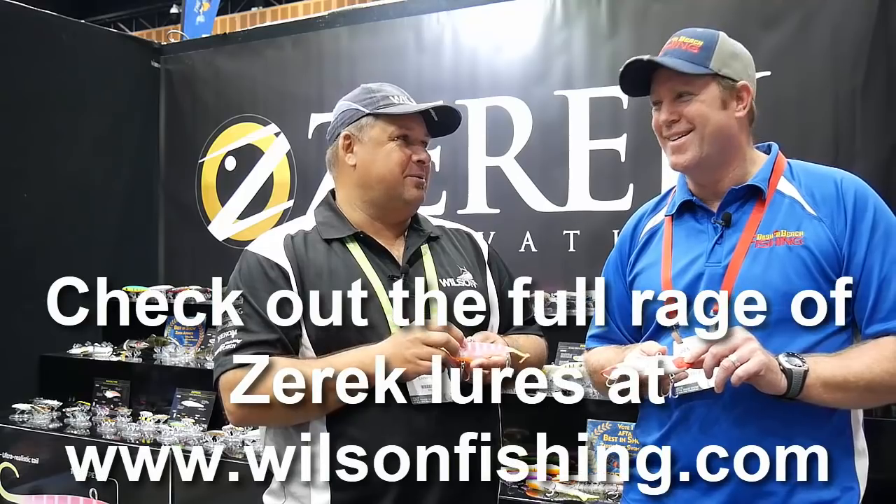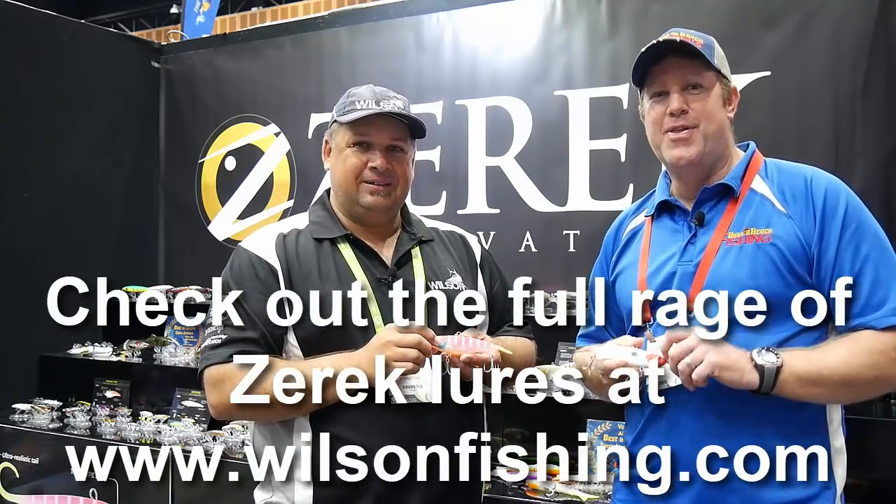So when are these going to be available? These ones will probably be the later half of the year. The Tango Shad should be here in about two to three weeks — perfect for the Flattie Classic, that's what we got them in for. Fantastic, thanks for watching.